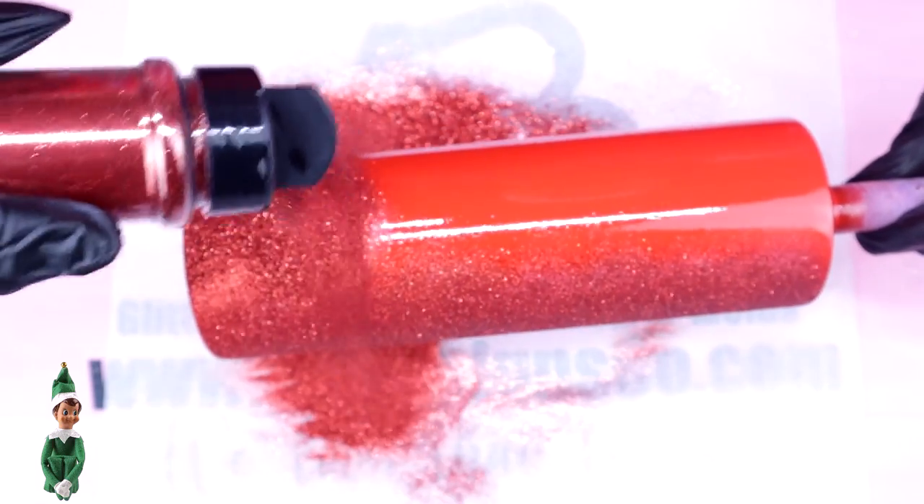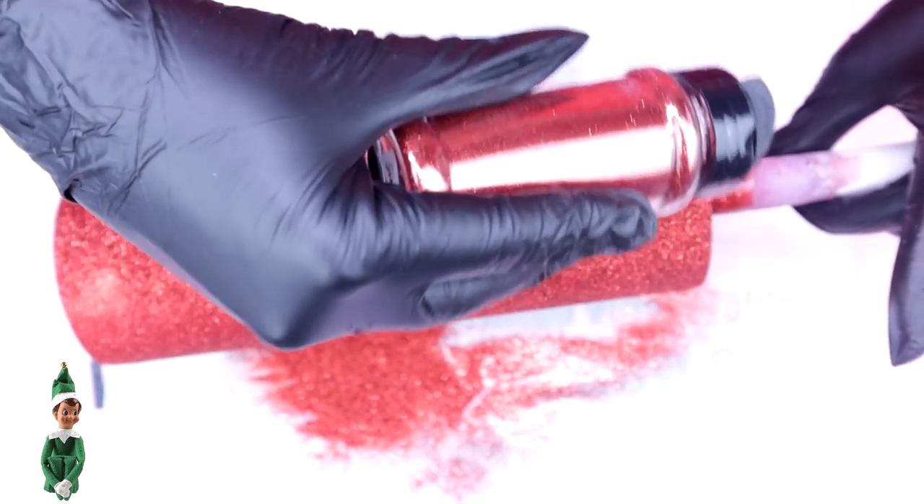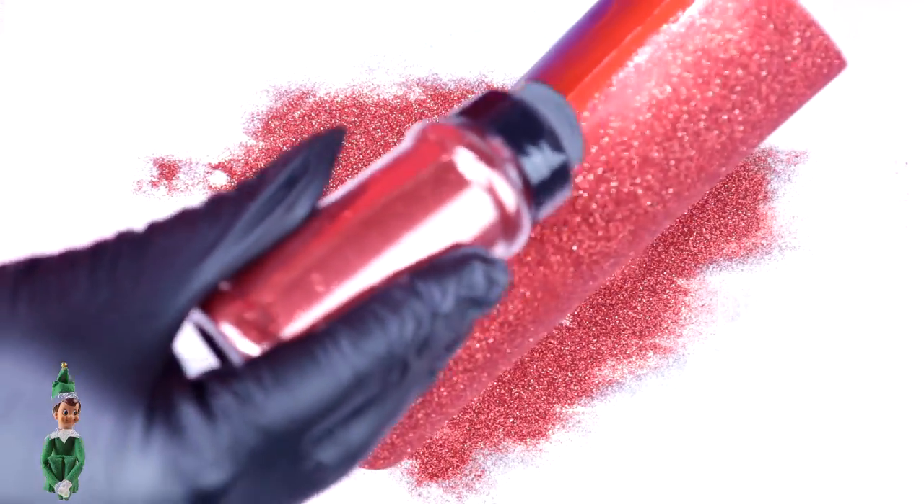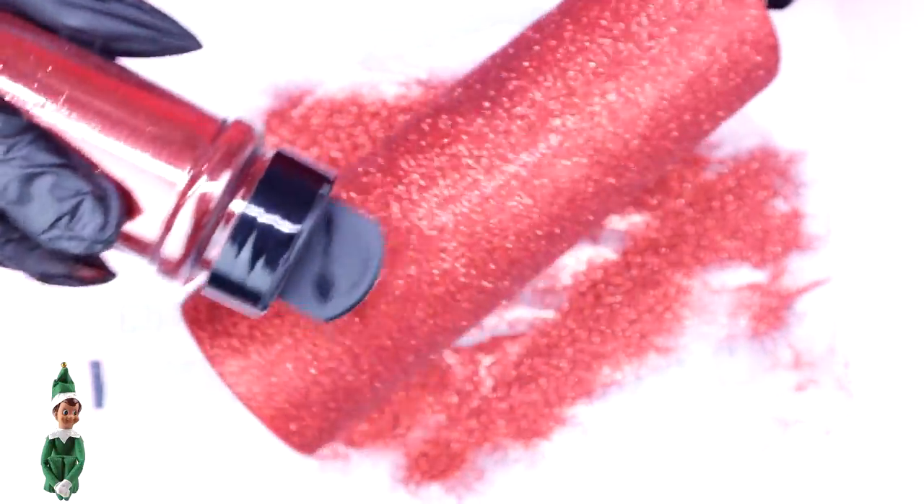Once I'm pretty confident that I have full coverage of this glitter, I'll go ahead and remove the portion of tape on the front of this tumbler. After that, I want to make sure I use the clear seal from Rust-Oleum to seal in this red glitter before moving on to the next step.